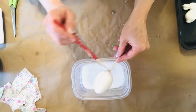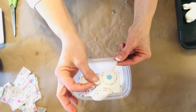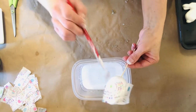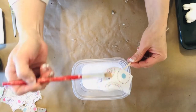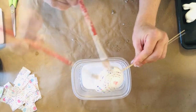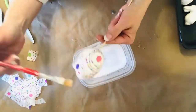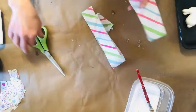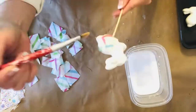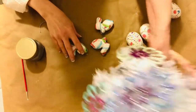I learned the hard way that once these little Styrofoam pieces have glue on them, they are extremely slippery and hard to work with. So save yourself some frustration and get a little shish kebab stick to mount those on before you start to decoupage that tissue paper. If you don't have these Styrofoam pieces, this would be a great project to upcycle some old Easter decorations and just recover them with a more up-to-date color scheme, or even something you find at a thrift store or garage sale.